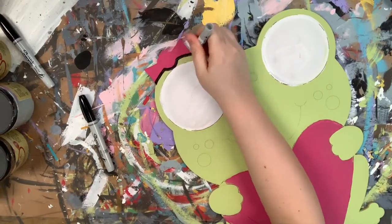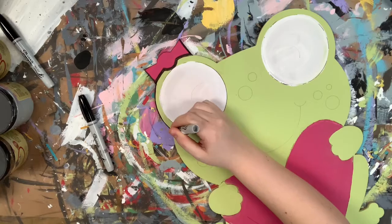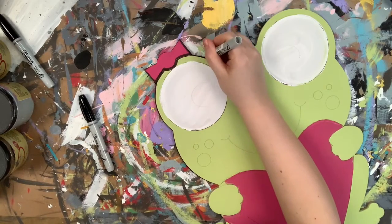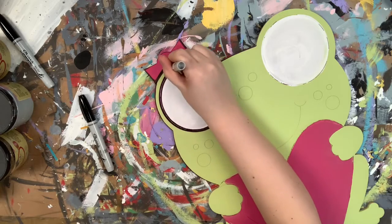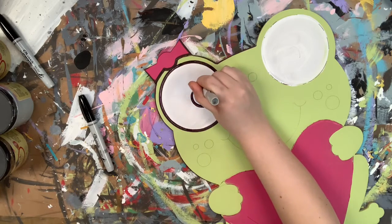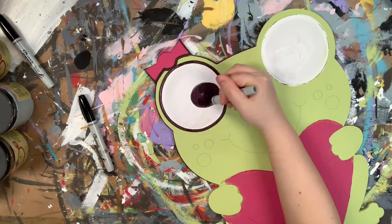Now that I've let everything dry completely, I'm going in with my Sharpie brush stroke marker, also available on our website. And outlining everything, just following the lines that are etched into the cutout for me, so I'm not having to freehand any of this. This Sharpie marker makes this so easy and just really gives you super clean lines.